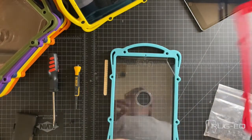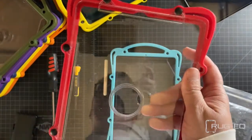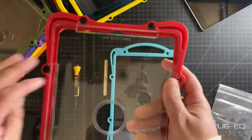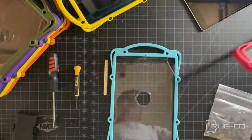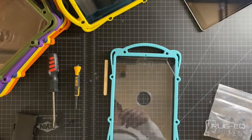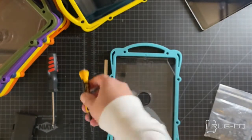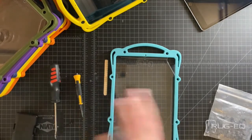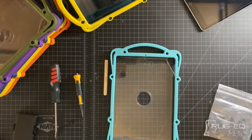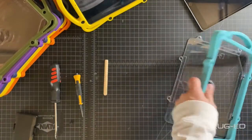Hey everybody, today we are going to be installing the Rugged ProLock case. This installation will work for any of the Rugged cases. Congratulations on making this decision — if you haven't made it yet, I promise you won't regret it. I have all of my iPads in these cases and we haven't had a problem since. Before these cases, we had a lot of problems, and as you can see, that's what we're trying to avoid.